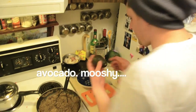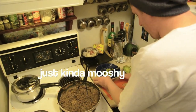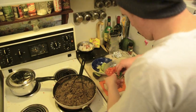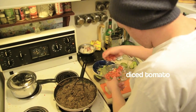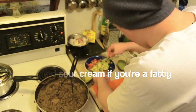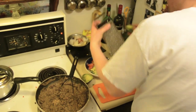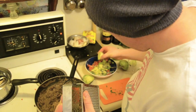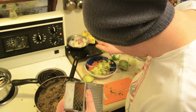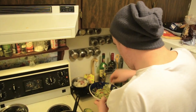We've got an avocado, the rest of that roasted garlic, cilantro, onion, tomatoes — get some more lime zest in there — and that's your guacamole.